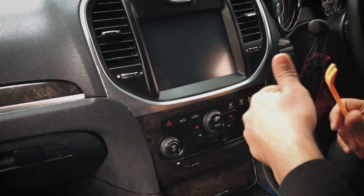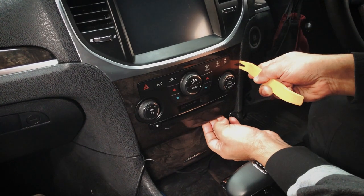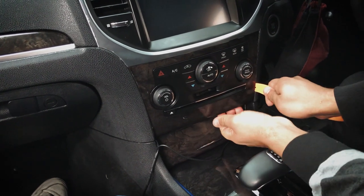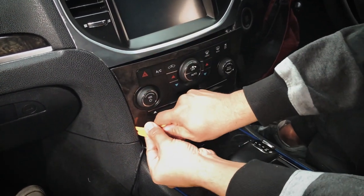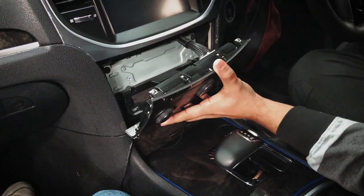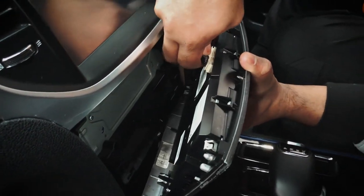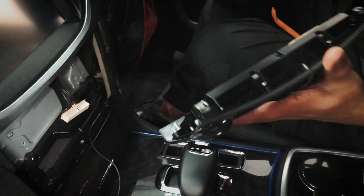Let's start by taking off this trim here, which is held by clips. Use the panel removal tool, edge it into the gap, and just try to pry it. When you do that, there's a plug at the back — just press this little clip here and carefully take that out.